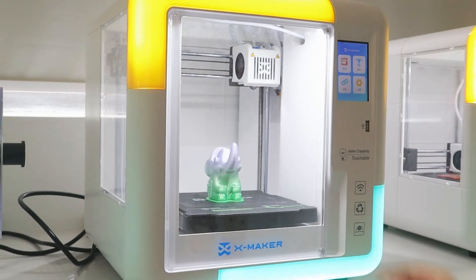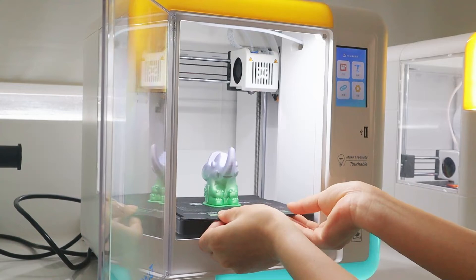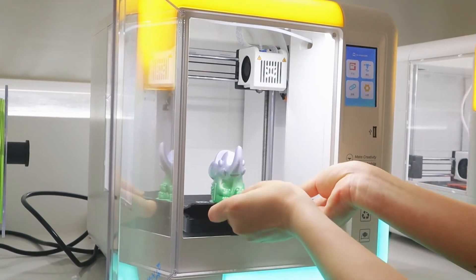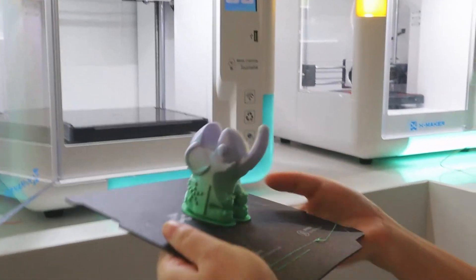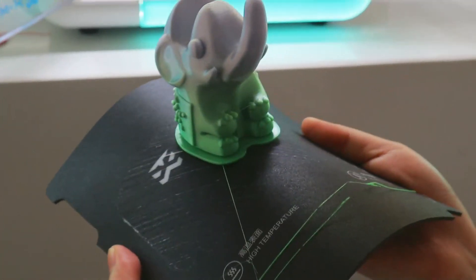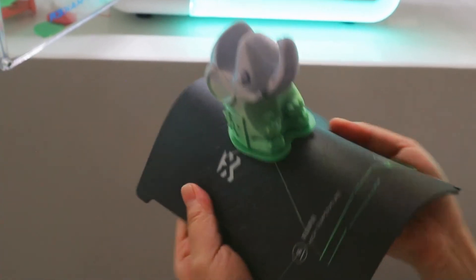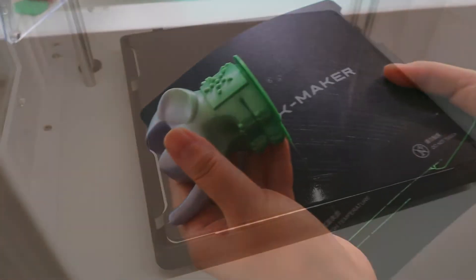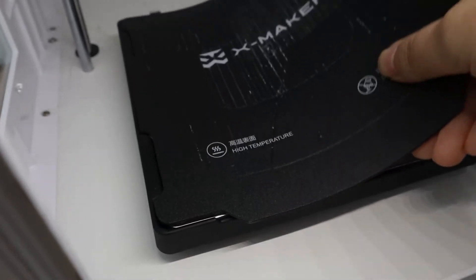When the model is finished, you will hear a beep. Take out the base plate and the prints after they have cooled down. It's really easy to remove the printed model from the flexible base plate. Then put the base plate back. Ensure that the base plate is clean and aligned with the heating platform.